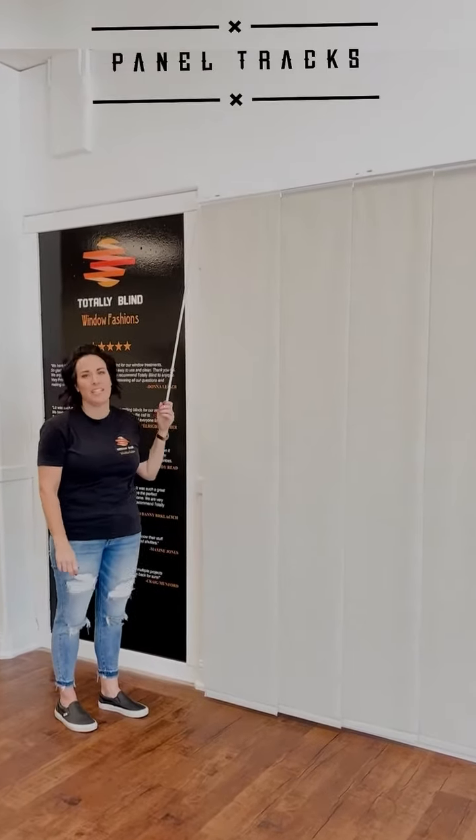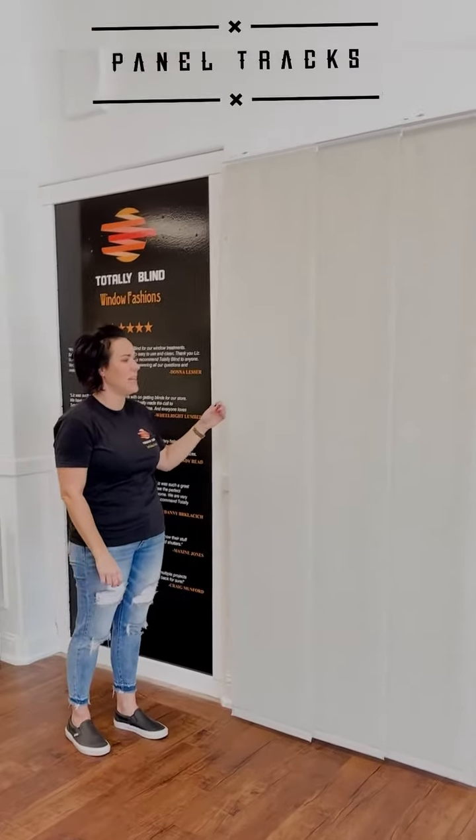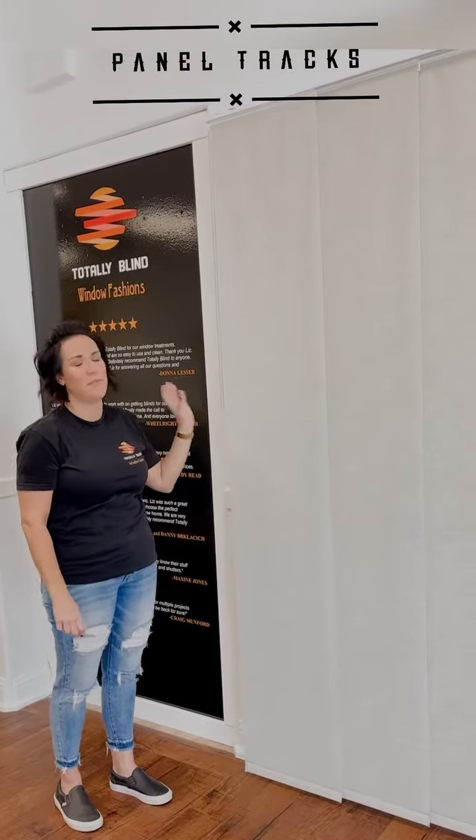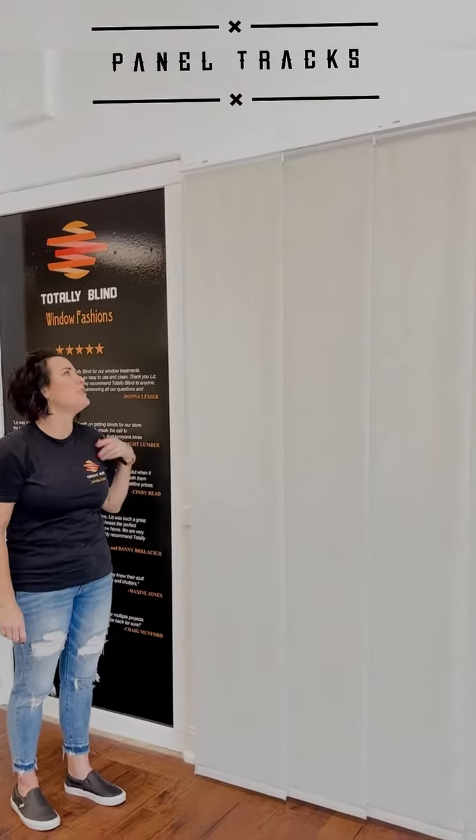These are our panel tracks and we have a couple different advantages for this. The first one is that you can match your panels with the roller shades that you choose, because we can do the same fabric in the panels as we can do in your roller shades.